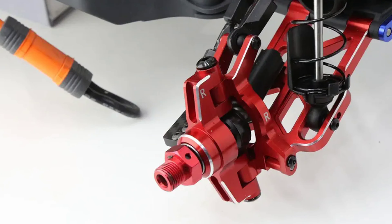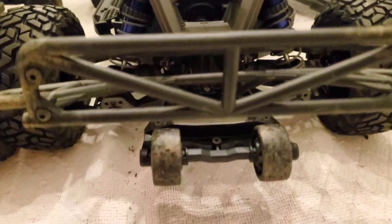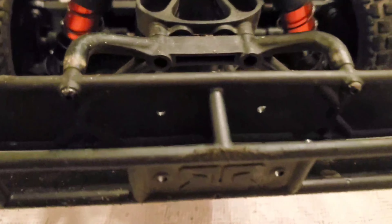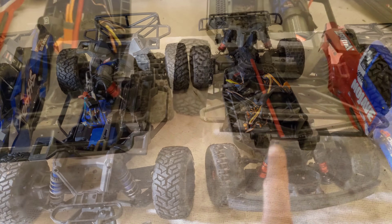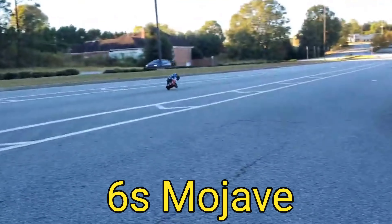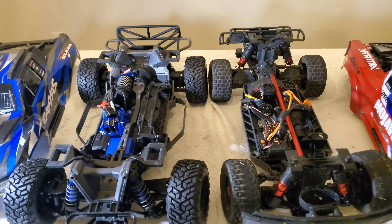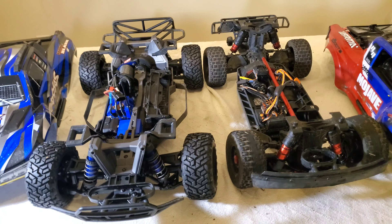They both come with Willy bars in the back, which you will probably need if you're running 6S on the Mojave or running speed runs on the Max Slash with the higher gearing. When I went 6S on the Mojave I definitely needed it, and when I do that speed run with the Max Slash and start gearing up it's definitely going to need it to help keep it down. I'm glad they actually included that Willy bar.